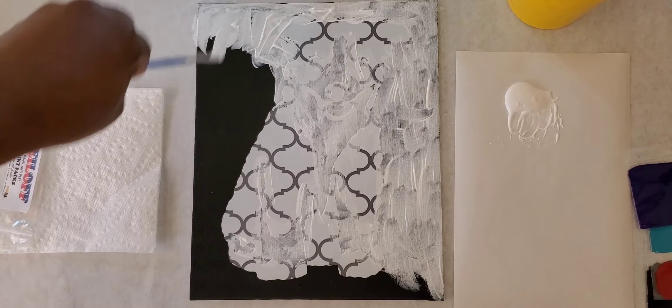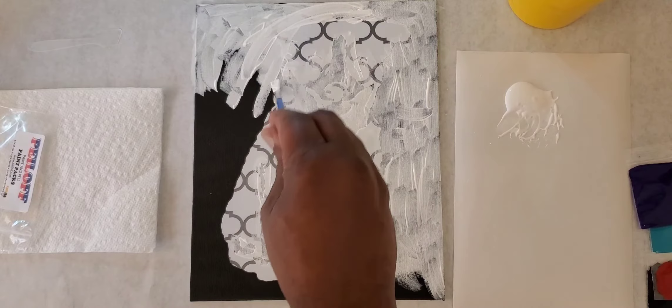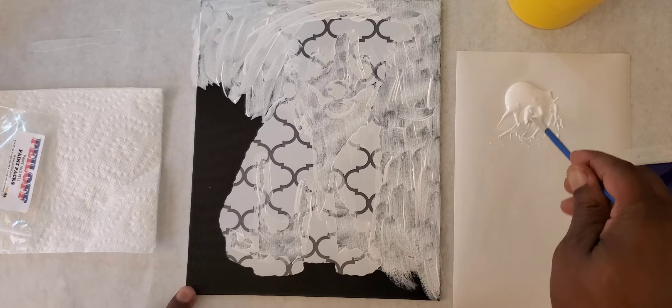I'm just going to use my other hand so it can stay out of the camera shot. You can see I'm just splashing some color around, even moving some of the color that's already there and just moving it around, keeping the canvas in one little area.